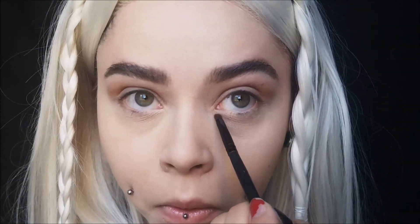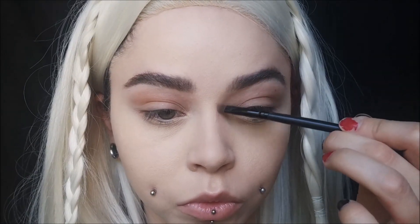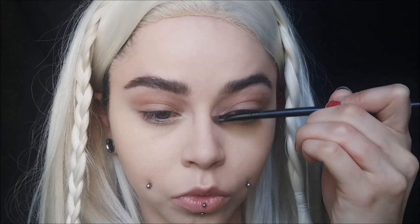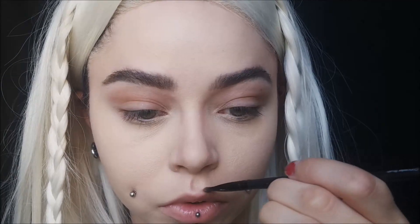Taking the first gray shade used on the eyes, I'm putting it underneath my eyes — not smoking it out from the lash line, but going underneath to create a sort of bag. She has some little lines on the bottom of her eyes — little tiny bags — going all the way from the outer corner to the inner corner. I'm also replicating her contouring on the face, bringing the shading down from her eyebrows onto her nose, making my nose look a little bit whiter, following that all the way down to the tip.